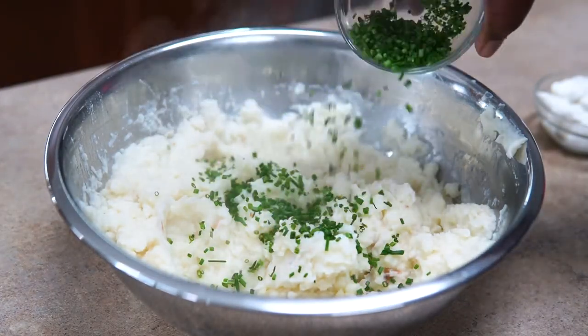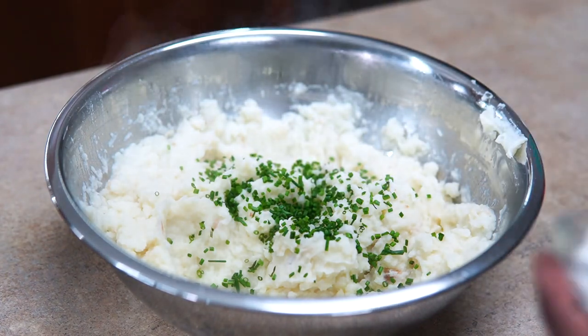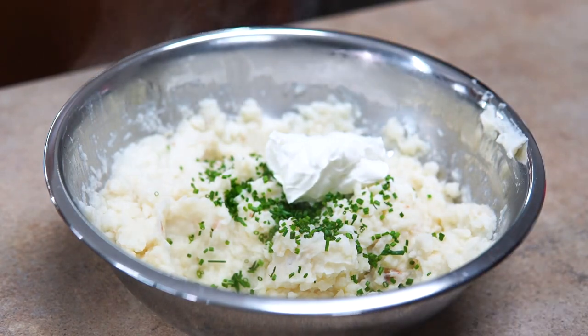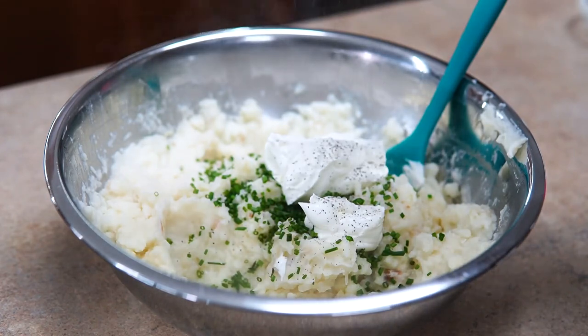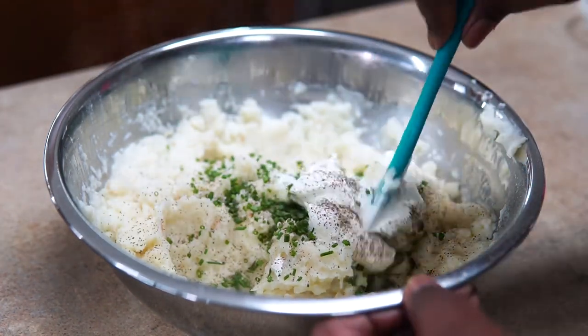Now I'm going to add my chives — as much as you want or as little. Then I'm also going to add my sour cream, salt, and pepper. I didn't add much other seasoning in here because it just doesn't need it — you have the butter, the chives, the roasted garlic, and tons of garlic and shallots.